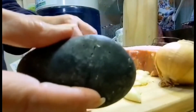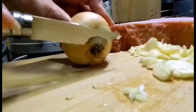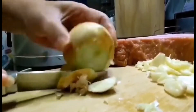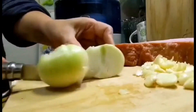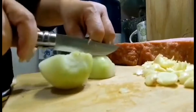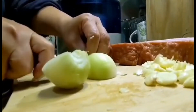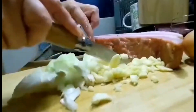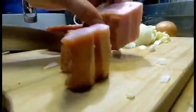First, we should crush the garlic and cut onion in small slices. Next, cut the bacon in cube sizes.